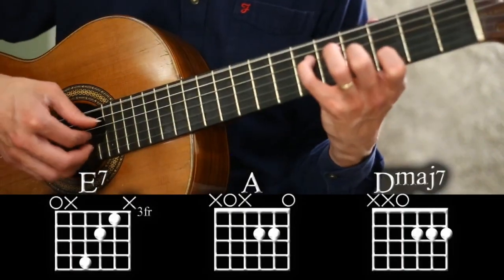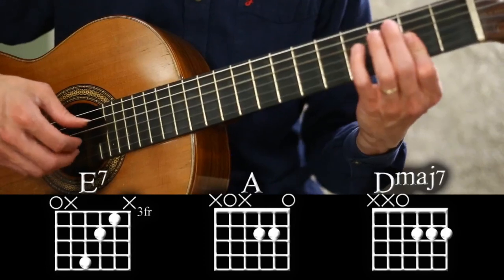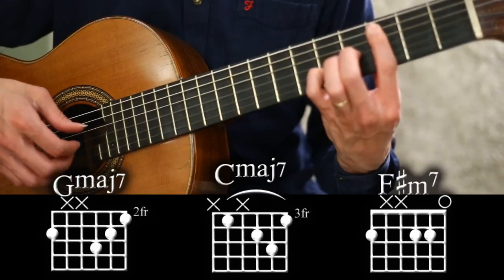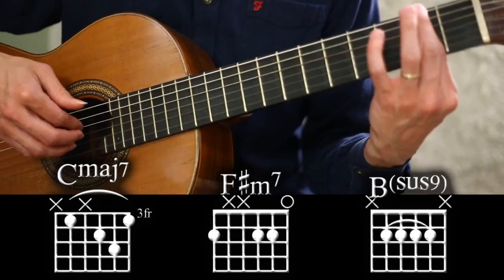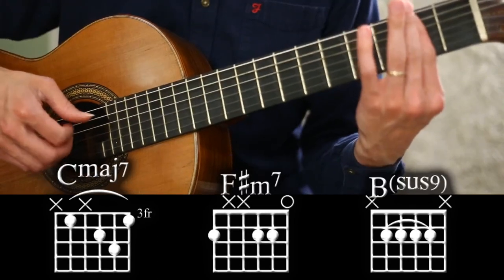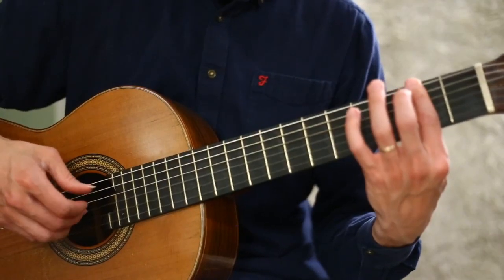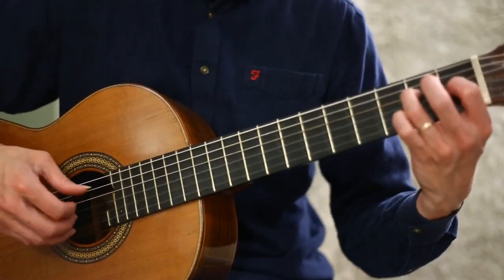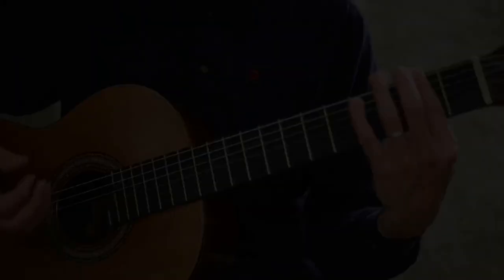So from the E7, we go to A, to D, to G major 7, C major 7, back to the 2, and this time we're going to play a slightly different line — we're going to go into the inside of the strings. So it's still a B sus, but what we're going to do is this.